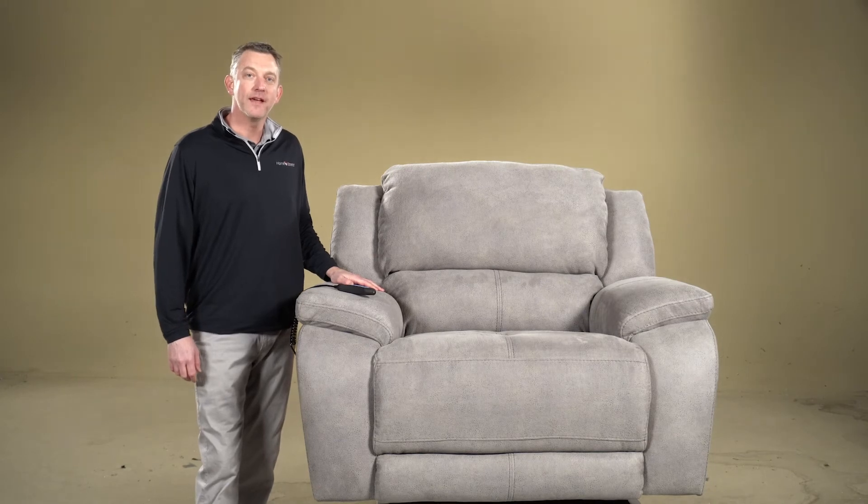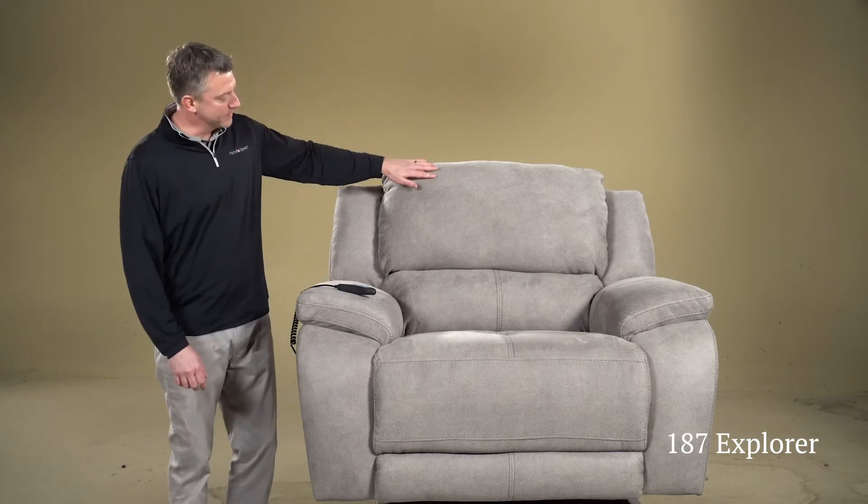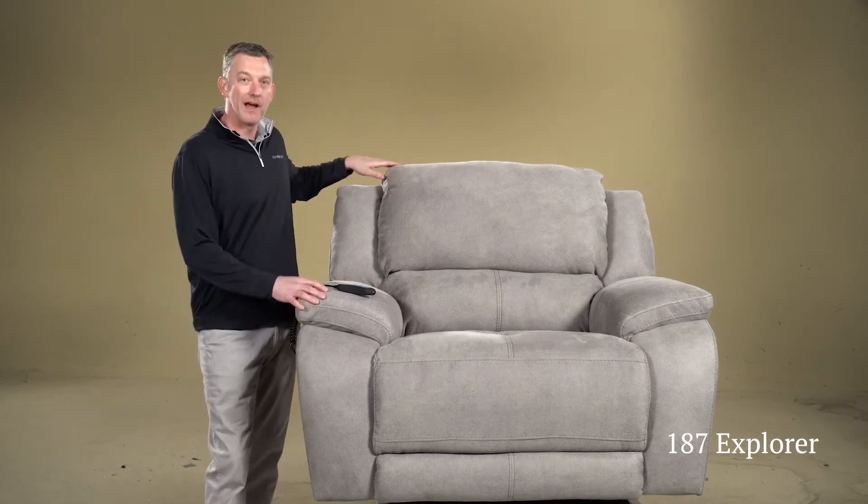Hi, I'm Gentry with Homestretch, and today I want to tell you a little more about the 187 Explorer chair and a half recliner. As you can see here, this is in a nice platinum coloration — I really love this cover.